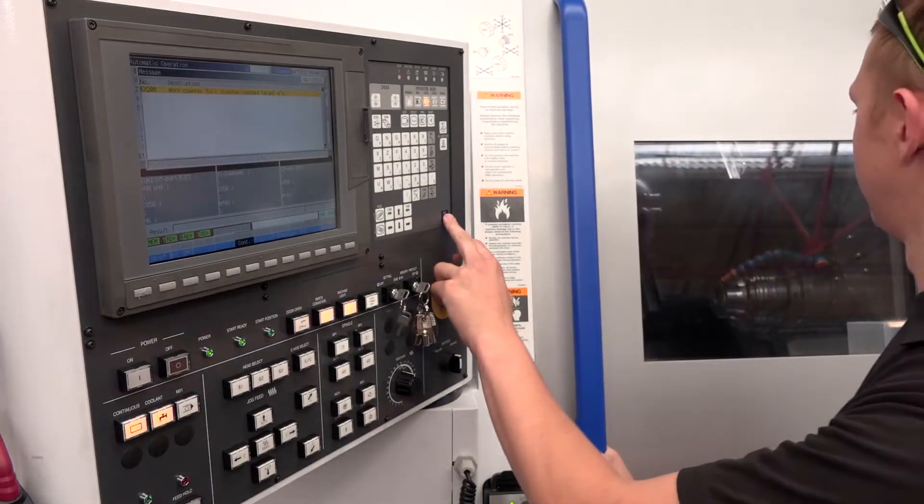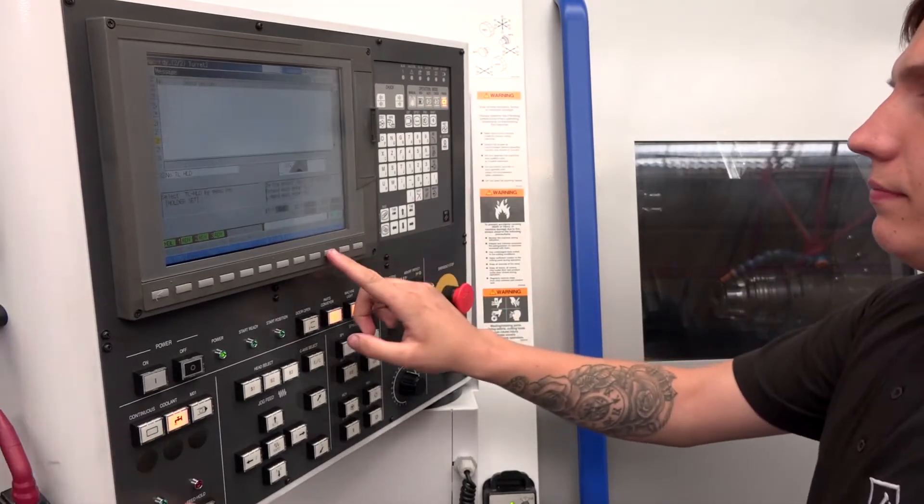And during the process, when the cycle's running, can you actually edit if required? Yeah — while the program's running you can actually stop it and change the next section of the program, the next line of the program, before it continues.